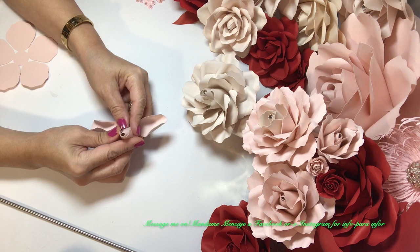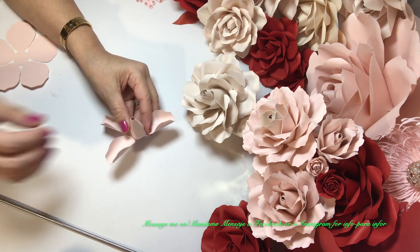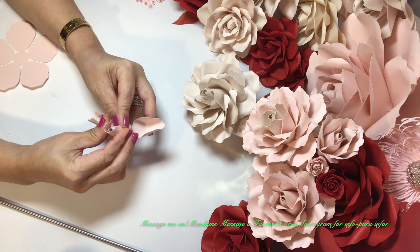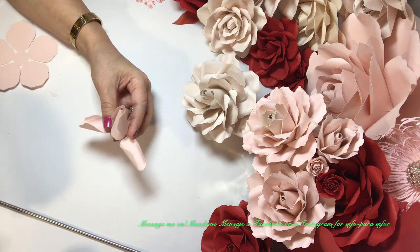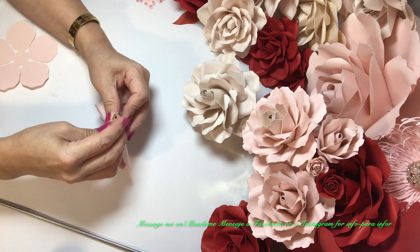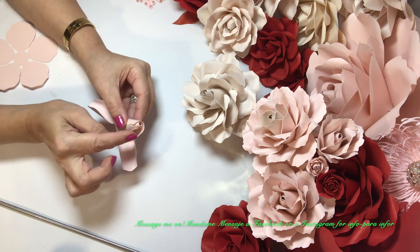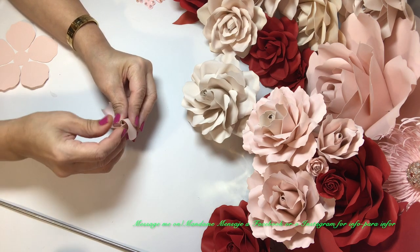And we go with the next one. This is how we're going to close it — little bit more glue, put it on one side, and hold it. Make sure it sticks. Then we just slip the next one in like so, right in through here, a little bit of glue — slip it through and hold it.